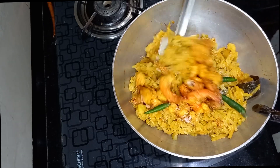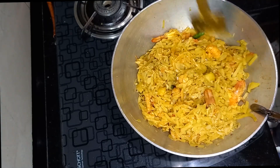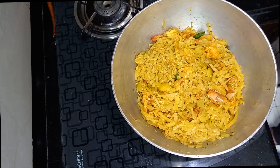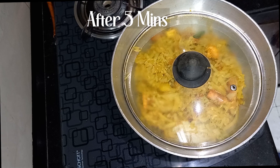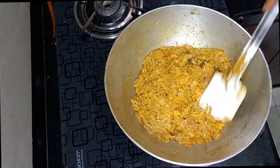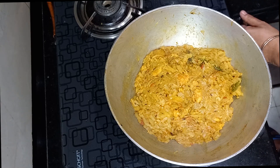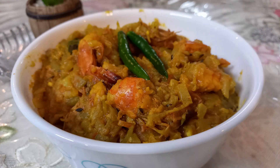Addition of sugar is optional. Again cover with a lid and cook for 5 minutes on low flame. Then put off the flame and give a standing time of 10 minutes. Now Lao Chingri, i.e. bottle gourd with prawn, is ready to be served with hot steamed rice.